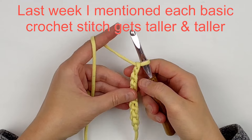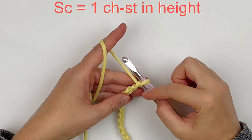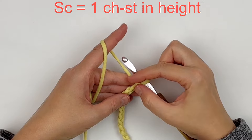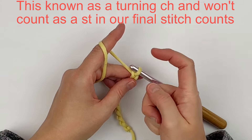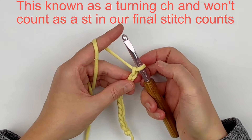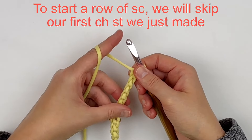Each basic crochet stitch will get taller and taller in height. A single crochet equals one chain stitch in stitch height, so we will chain one more and that will count as our turning chain. This will compensate for the height of our single crochet.